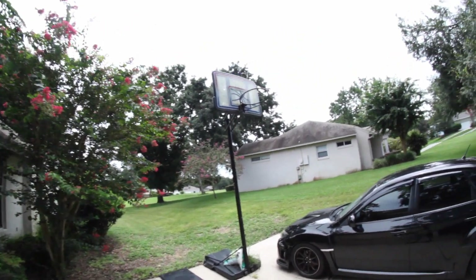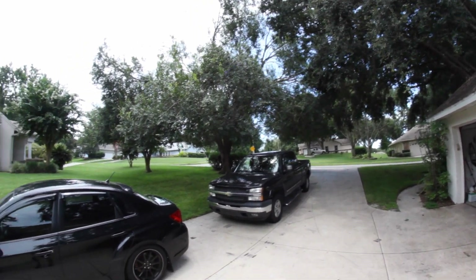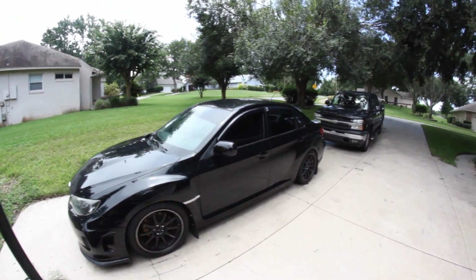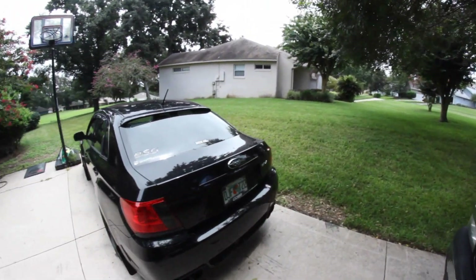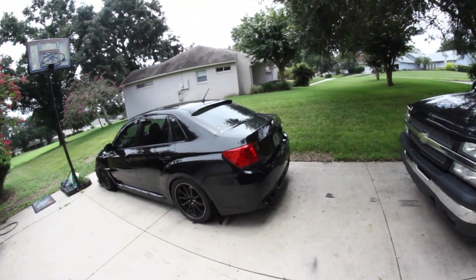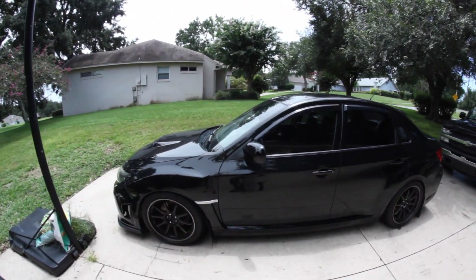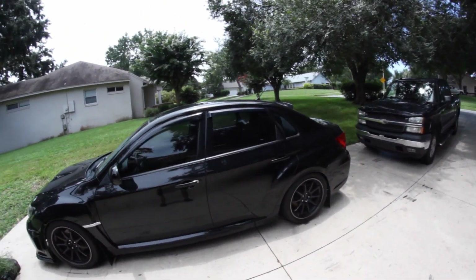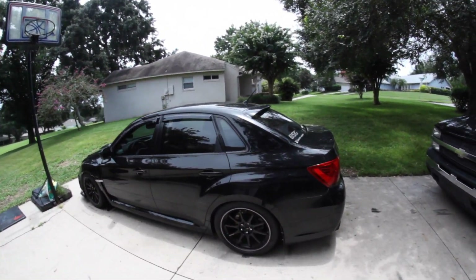It's another gloomy day in Florida — oh, the sun just came out. It's gloomy and sunny in five seconds. Here's my Subaru. You guys have asked me to do a review on this car, so be on the lookout for a review later this week or next week. I drive this car a lot — like on weekends or when I'm bored instead of the truck. I'll name all the bolt-ons, mods, suspension, wheels, tires, and I'll also do a full basic detail and explain what I do every time I wash my car.